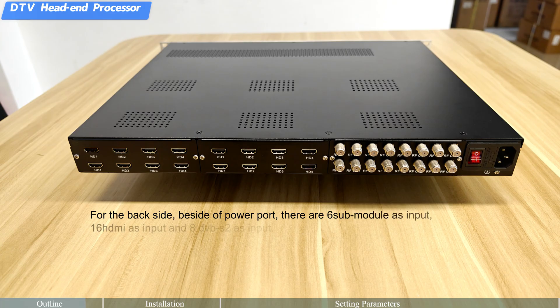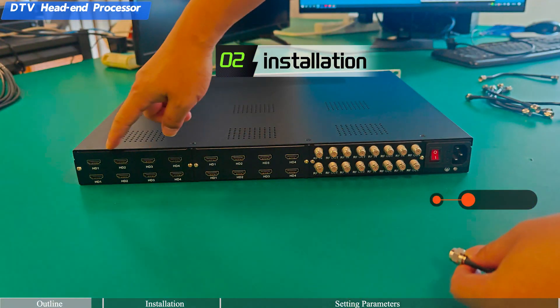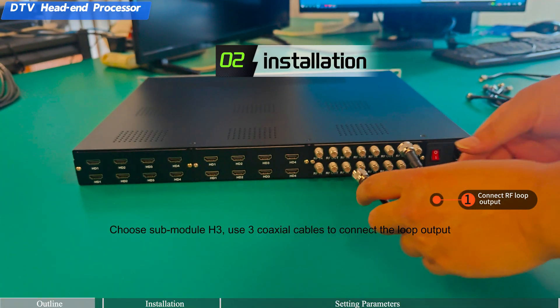The sub-modules include up to 16 HDMI inputs and various DVB-C tuner modules. Installation step one: connect the RF loop output. Choose sub-module H3 for the RF loop connection.